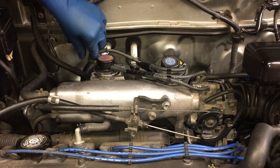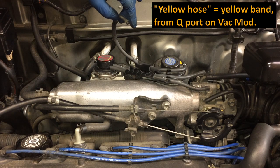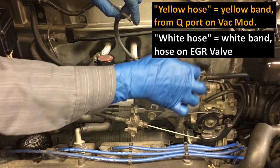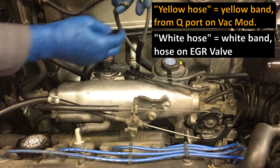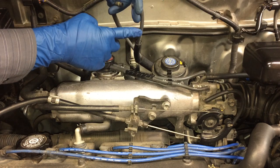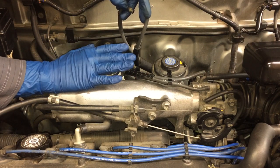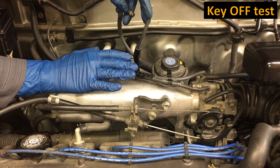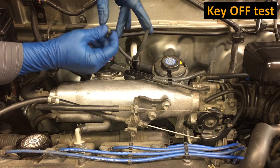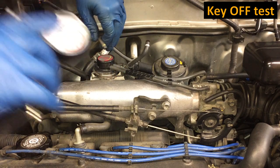We'll disconnect the hose with the yellow band from the Q port of the vacuum modulator — I'll just call this the yellow hose. Then over at the EGR valve, we'll disconnect the hose with the white band — the white hose. These hoses go into the VSV: one into each side. To do this first test, have the key out of the ignition — it's very important that the key is out.